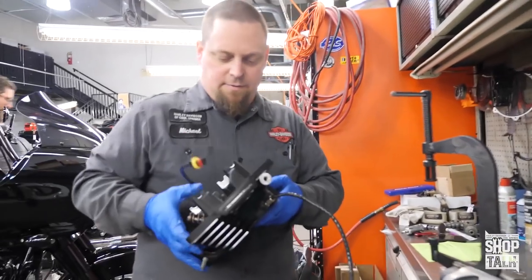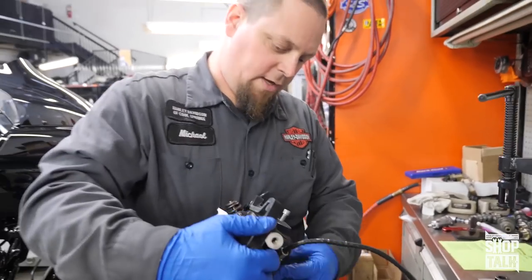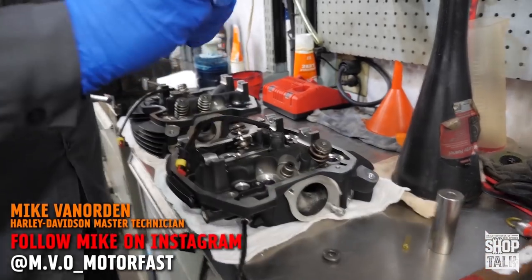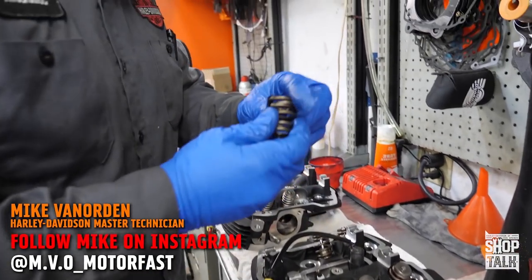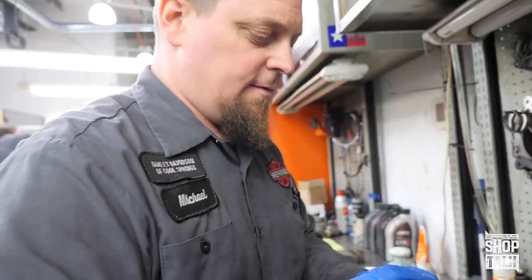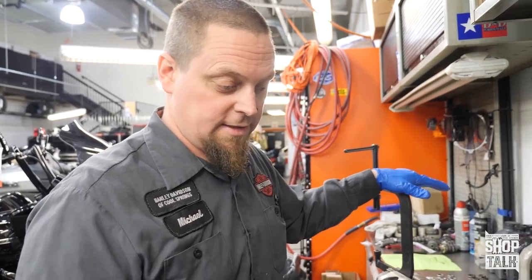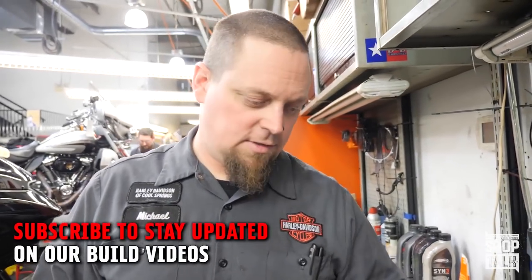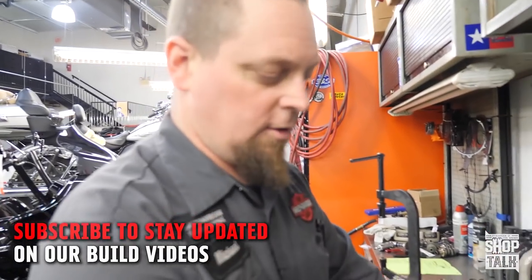Ouch. One nice thing about the Milwaukee Eight, compared to some of the other models, is because the springs are a little bit lighter and the valves are smaller, if you do have a spring break, more often than not it is not a catastrophic failure for the inside of the engine, which is nice. Most of the time people think they have an exhaust rattle or their floorboard is rattling, because it's intermittent and sounds odd. But once you've heard it a few times, you get to know what it is. It's usually the rear head that'll go first.